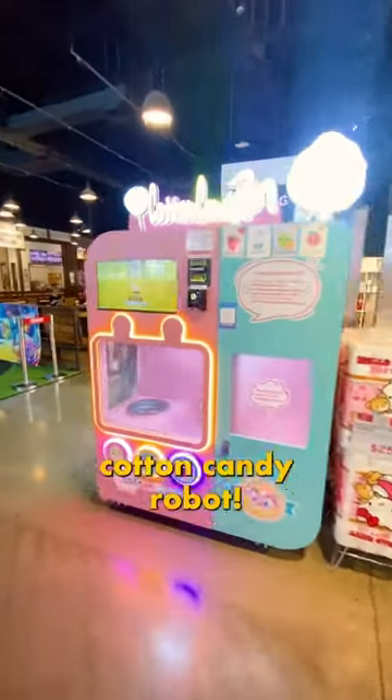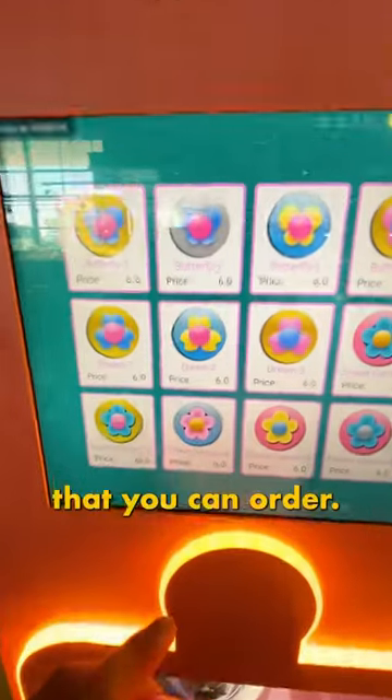Today I came across a cotton candy robot. Check this out. First you tap the screen and it reveals all the different flavors and shapes that you can order.